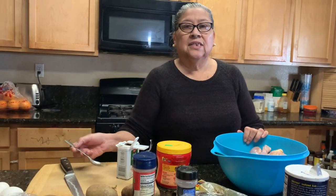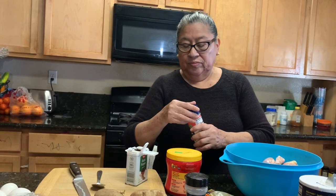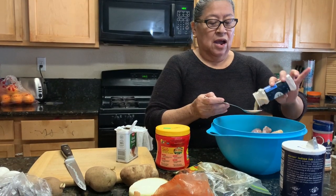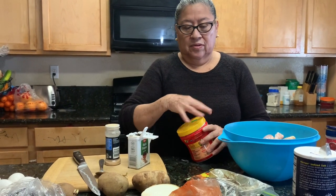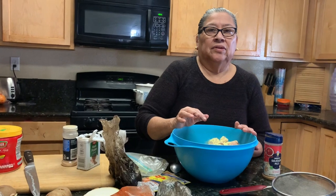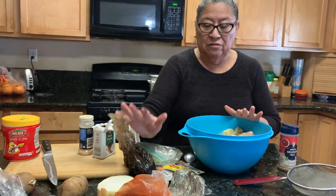I am going to put the ingredients in here. This is a spoon of cinnamon. One tablespoon of black pepper, one tablespoon seasoning, and one tablespoon and a half of garlic powder.